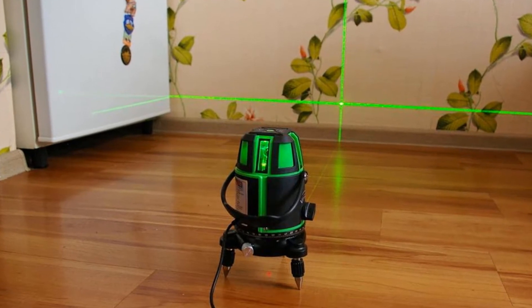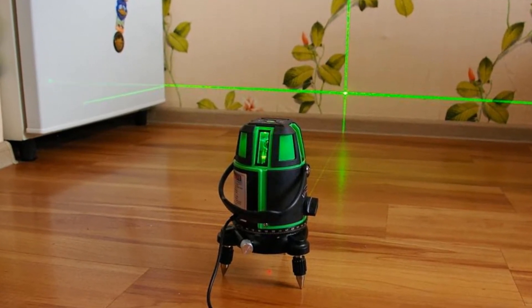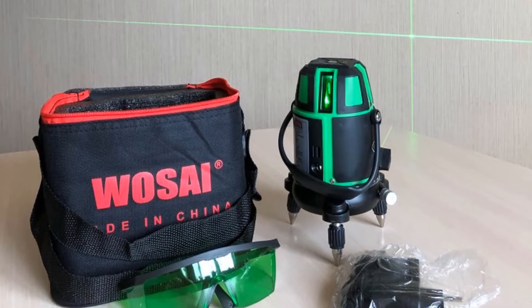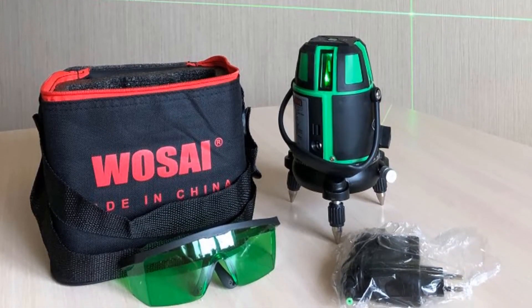This laser level's working distance is 20 meters with receiver. Working temperature is minus 10 degrees Celsius to 50 degrees Celsius, and its weight is only 2 kilograms.